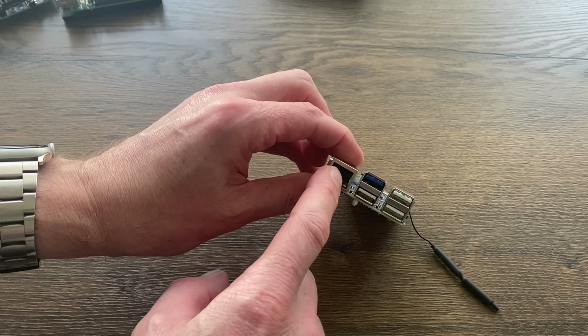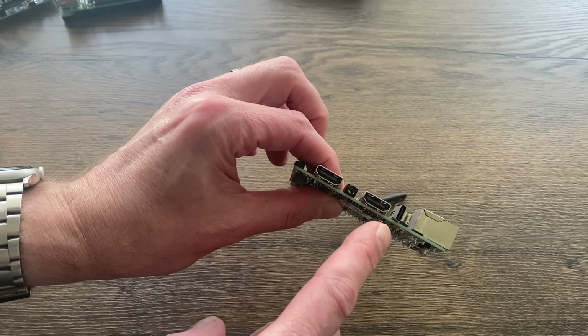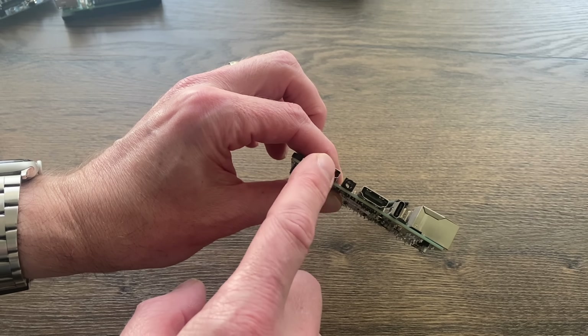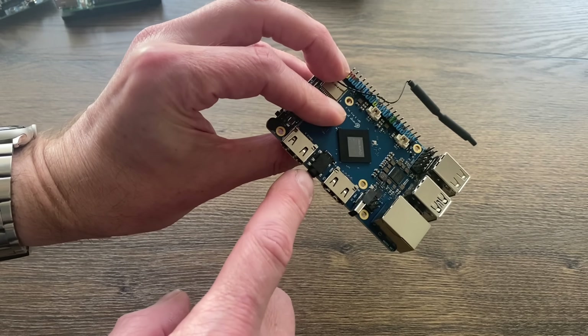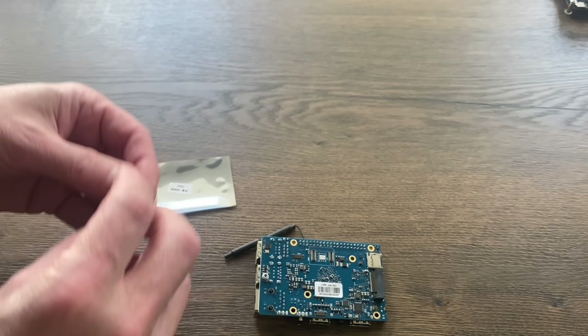There's also USB-C just for power, not for DisplayPort, two full-size HDMI sockets, and a 3.5mm jack. I wonder if the eMMC drive has already got an operating system on it — let's have a look and see.